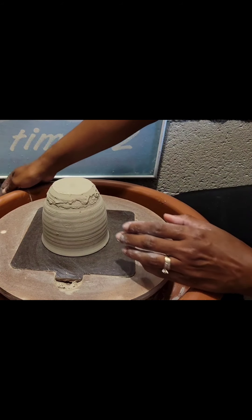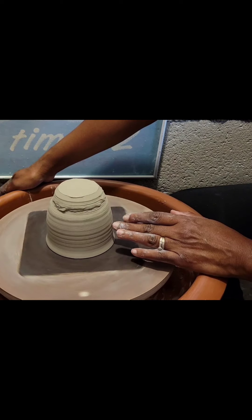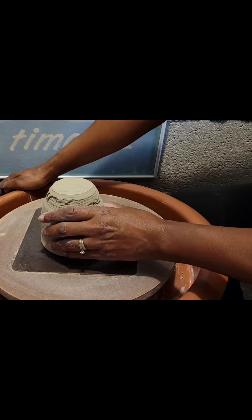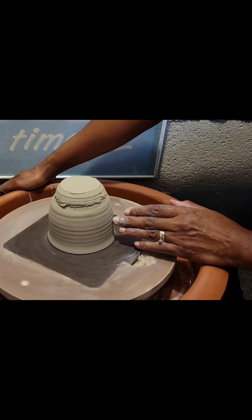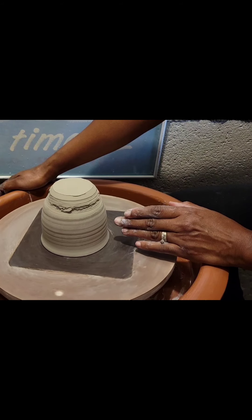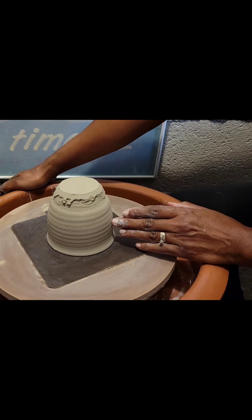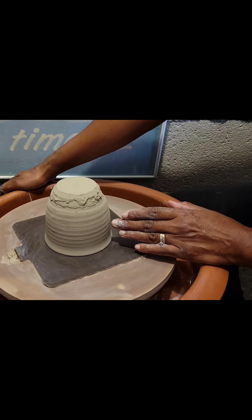I'm going to turn my wheel on and center my cup. Before you start to trim, you want to make sure that you are in the center — same rule as when you're throwing. I'm using my finger to center, and each time the cup hits my hand that means I should push it up to get it closer to the center. You want to continue to do that until you are in the center.